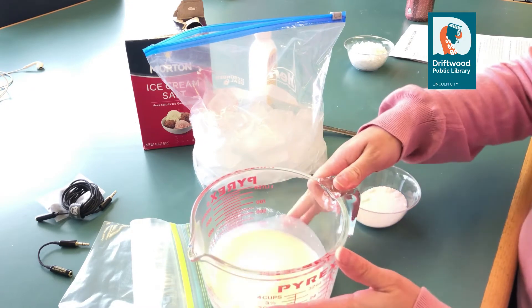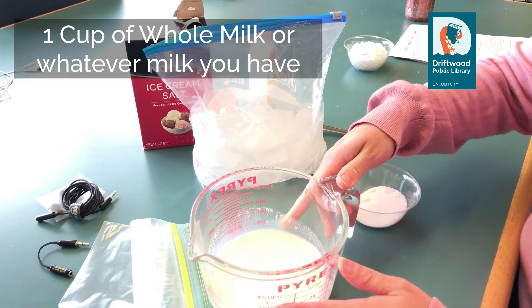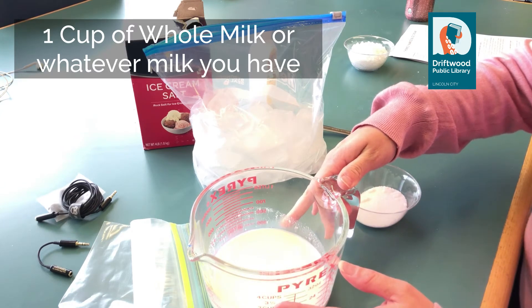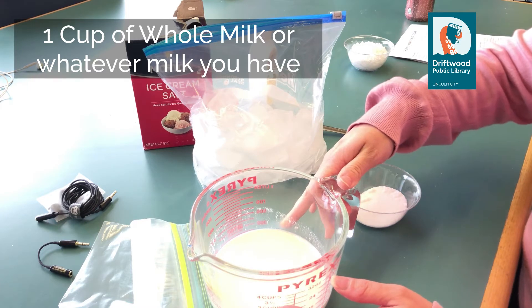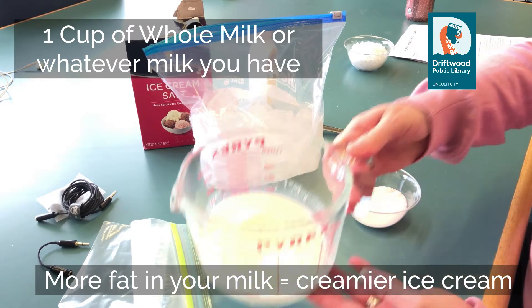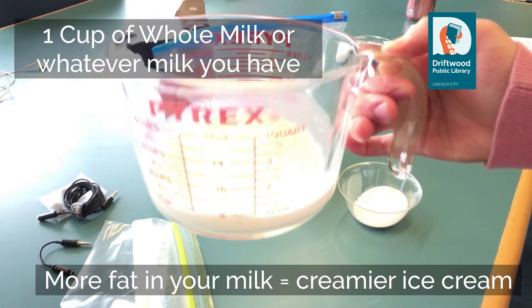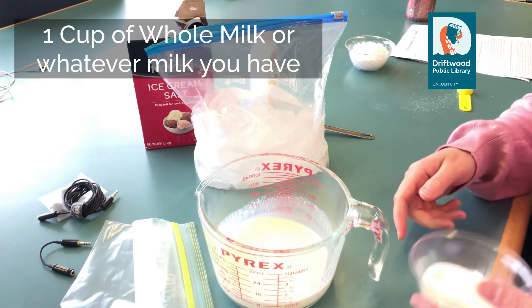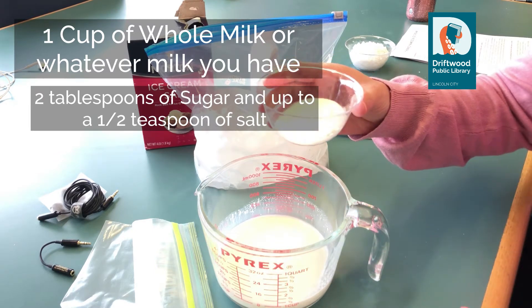I have already measured out one cup of whole milk. You can use whatever milk you have on hand — 1%, 2%, skim — just be aware that the less fat in your milk, the less creamy it's going to be, and it's going to end up being more like an ice milk. So more fat equals more creaminess to your ice cream. I've measured out one cup of whole milk. To that I'm going to add 2 tablespoons of sugar and a little bit of salt that I've already measured out as well.